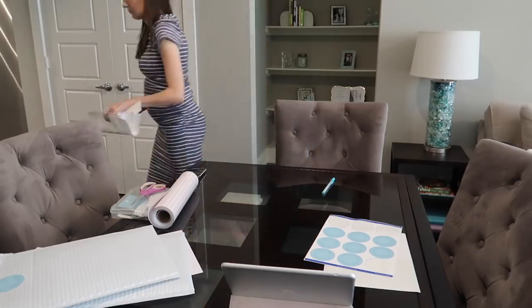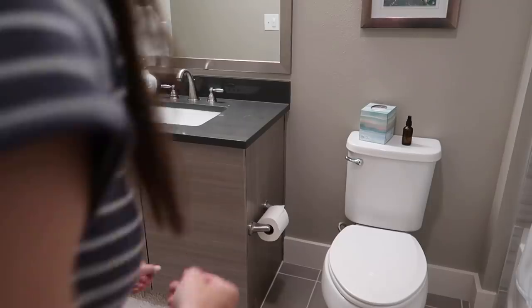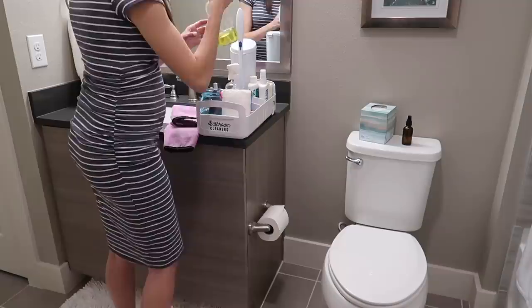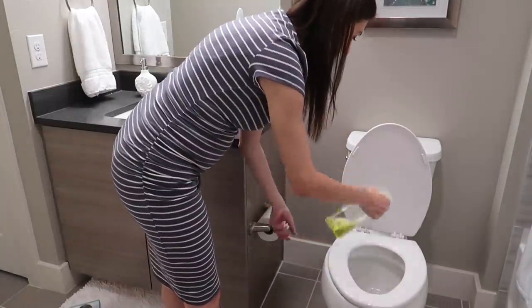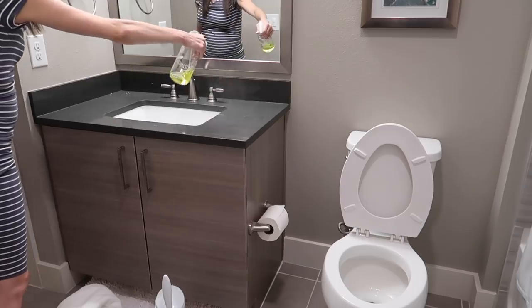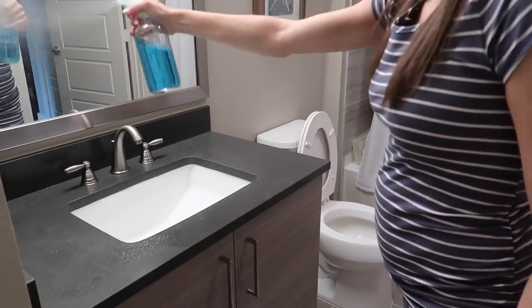It wouldn't be a Sophisticated Saturday without a little bit of cleaning, so I wanted to get in and clean my guest bathroom as well as our master bathroom. I started in the guest bathroom and just did my standard bathroom clean — wiping off the mirrors, wiping off the countertops, as well as the toilet — and then moved into my master and did the exact same thing.